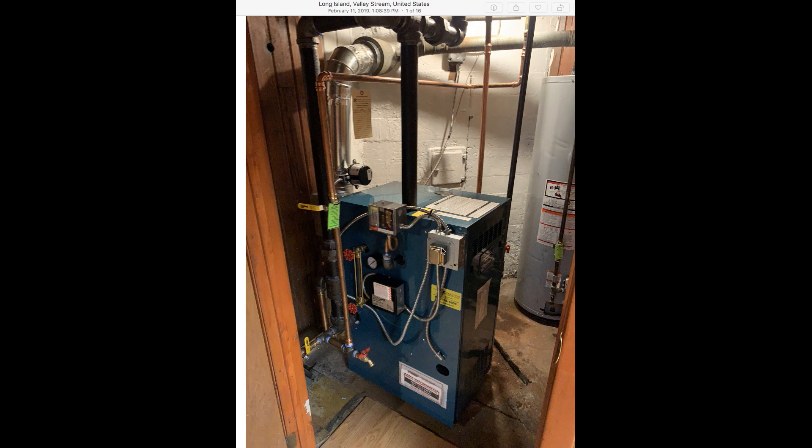So without further ado, let's get started with the video. Like I said, this is what a properly installed steam boiler should look like. You should not have copper piping as the distribution method for steam — plain and simple. It's not that it won't work, but it's just not a professional installation. Those are my two cents, guys — let's get it moving.